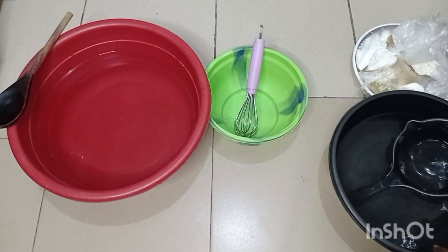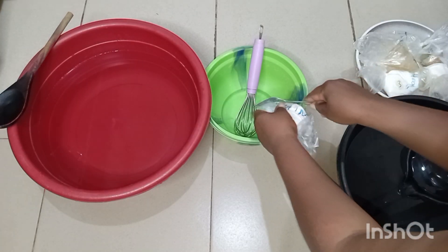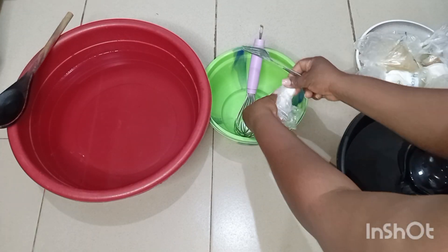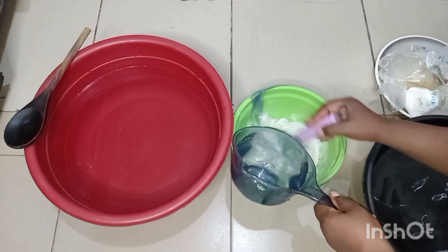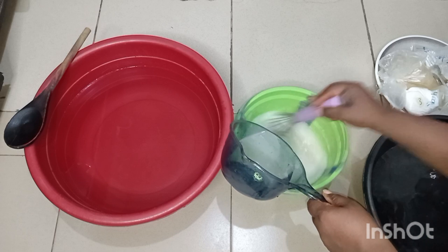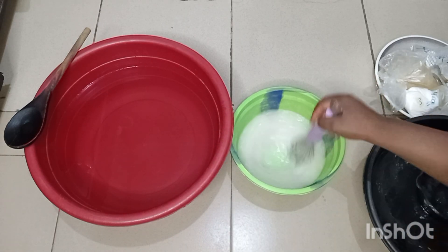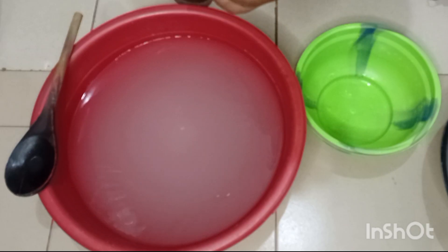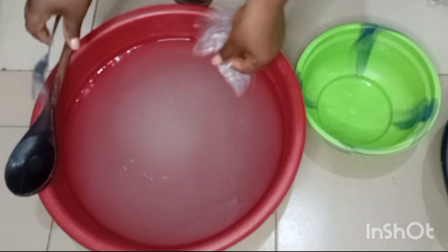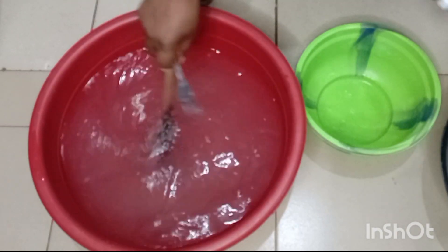Here we have our containers for mixing — the big red bowl for the main mixing, and the small green bowl where you mix all your ingredients first into a little quantity of water before adding to the main water. This is for 10 liters, and this bowl is 18 liters. I poured water up to almost half of it.